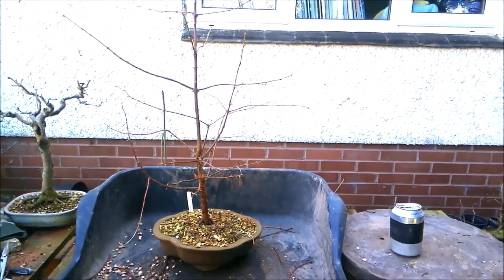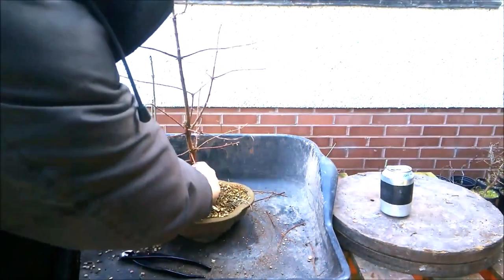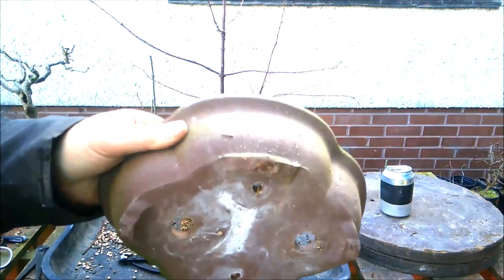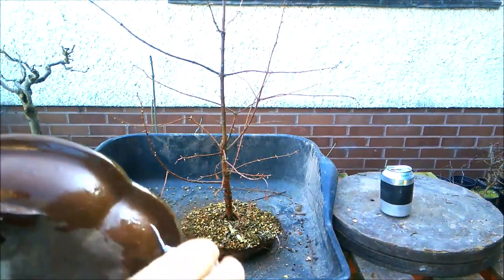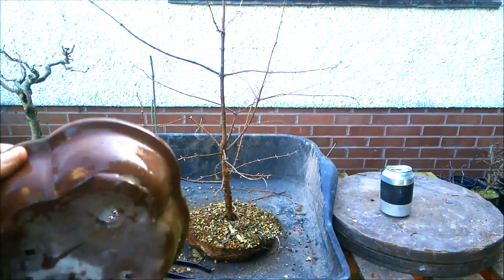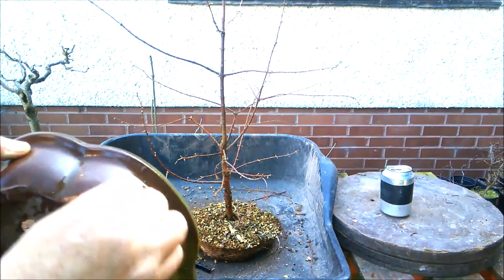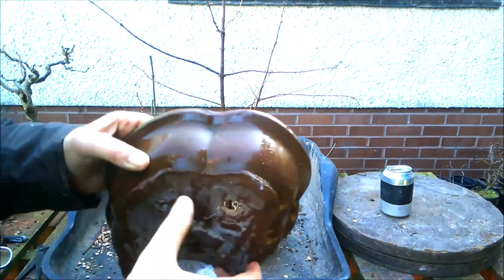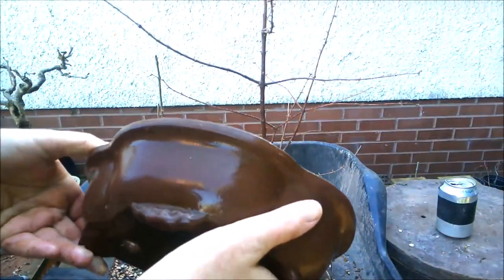Hopefully it won't be such an exciting time getting this next plant out of its pot. Excellent — that was much easier. The first thing I want to do before I touch the roots is give this pot a clean. It hasn't been cleaned properly since the plant went into it, which was 2018. The trees were grown from seed in 2017, spent the first year in a nine-centimetre pot, and were then moved into their respective pots the following year. They're cleaning up quite nicely.